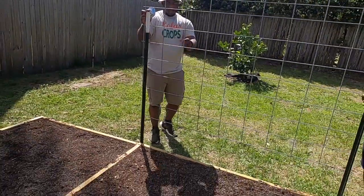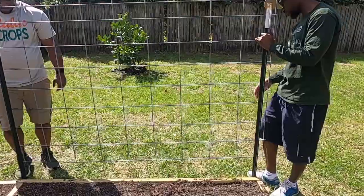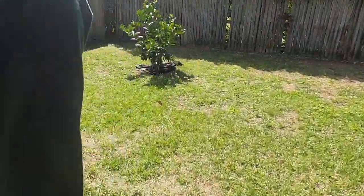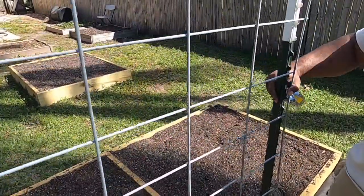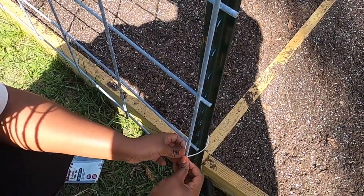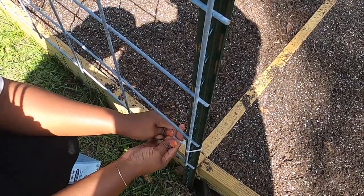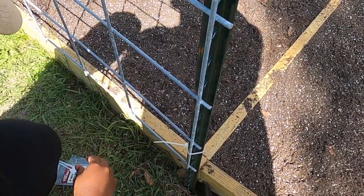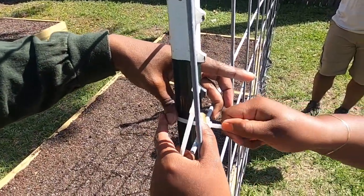That's what it's looking like so far — right here looks good. I have some zip ties that I'll be using. I only have five left, so we're going to make it work: one, two, three, four, and a fifth. I'm going to apply the zip ties to secure it, and I'll go in and cut them later.